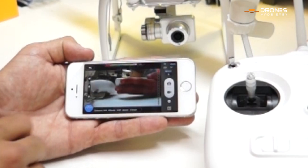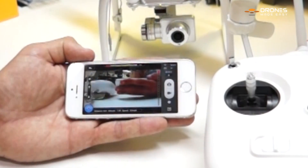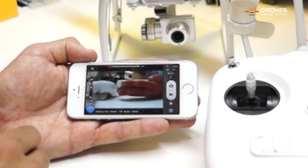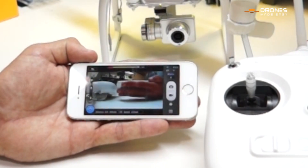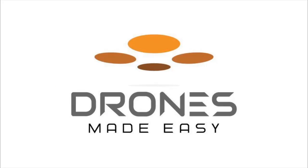You can see everything is working just fine right there. But that is how you re-bind or bind your new Vision Plus camera with your Wi-Fi extender. Drones Made Easy.